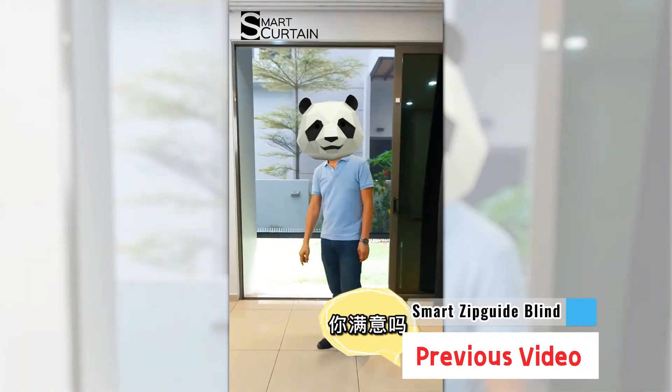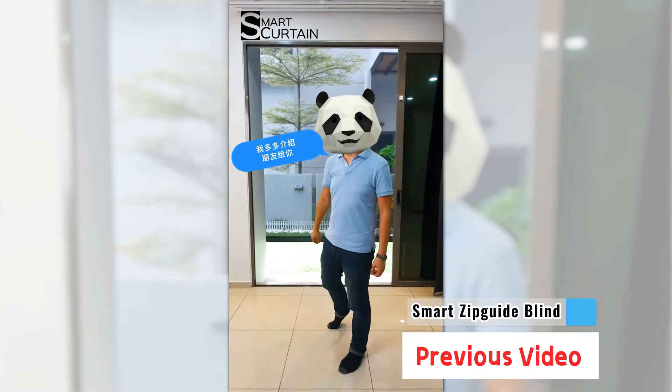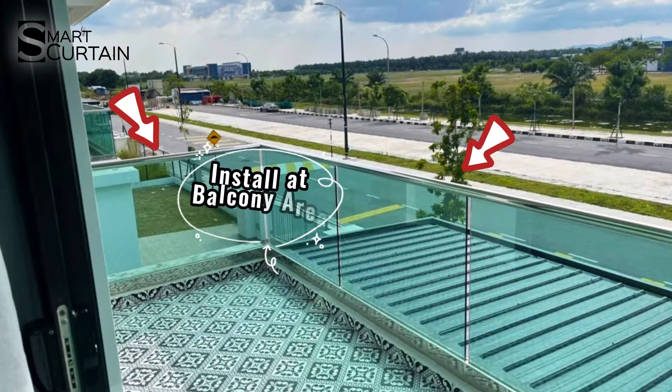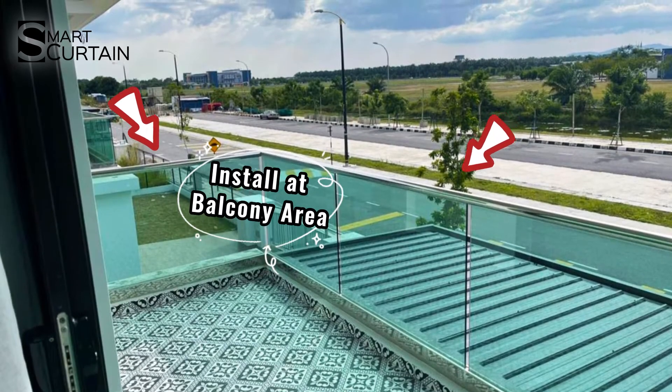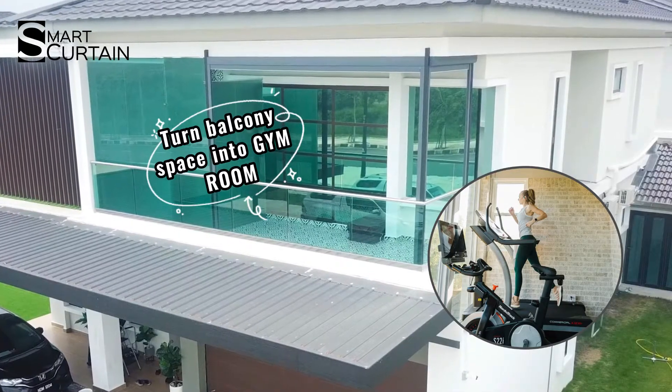Hi! In the previous video, I showed you our client had installed the zip guide just outside of his sliding door. But this time is different. Our cute, pretty client wants to install it for her balcony area. She is planning to utilize the balcony space as her dream room, and she needs this zip guide outdoor blind too.